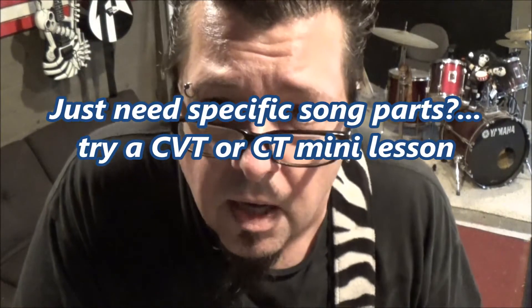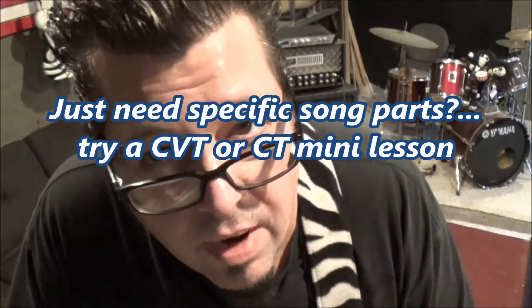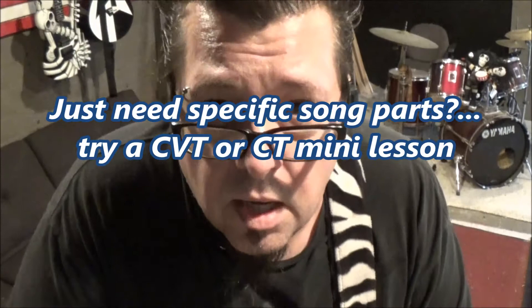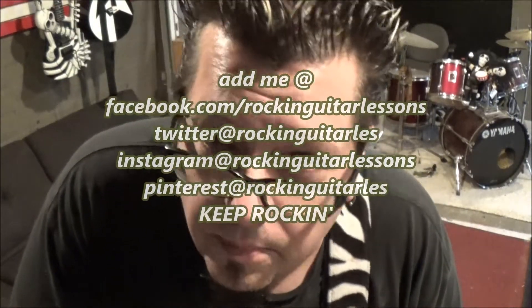I think this is record time, guys. Share this stuff. Add me on Facebook, Instagram, Twitter, and Pinterest. Be sure to subscribe to this channel. Spread the word about these — the free lessons on the channel, and the CVT lessons — it's really getting a lot of students who are really digging these. Appreciate your help in spreading the word.